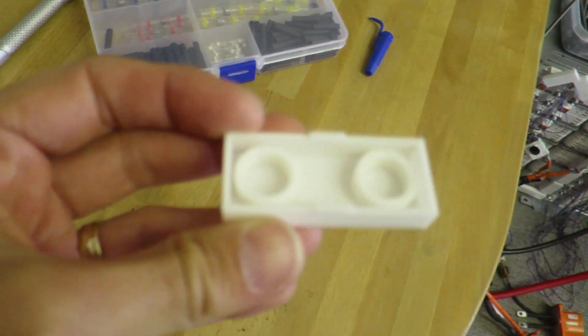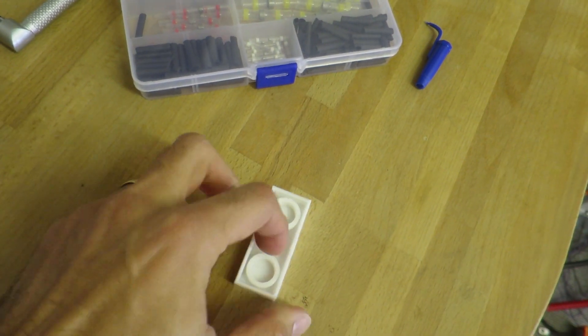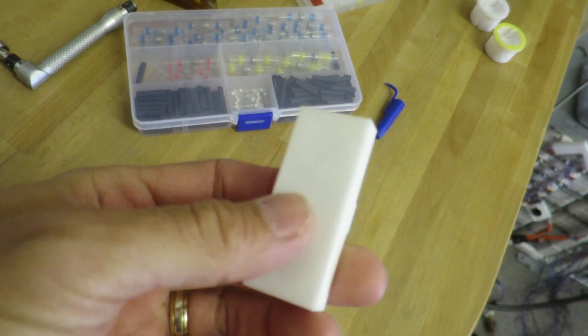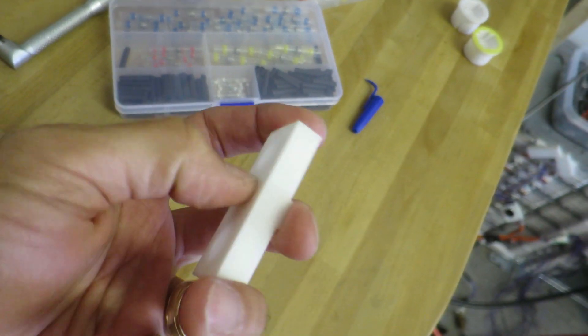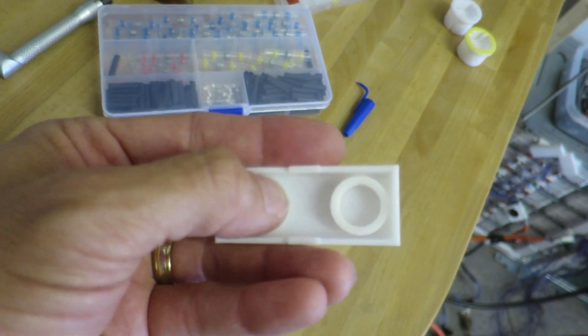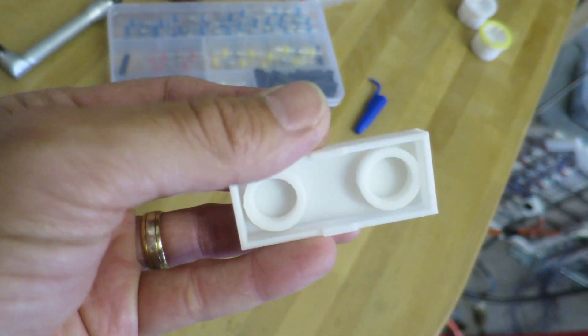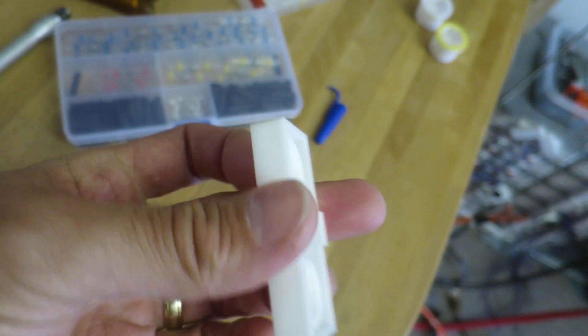There we go - 3D printed, really really tough. You're not going to break that in a hurry. I've done it with a very high infill so it's very very solid. You can 3D print with less infill, less solid, but of course they do become quite weak. But that's good - that's going to be one of my covers there.